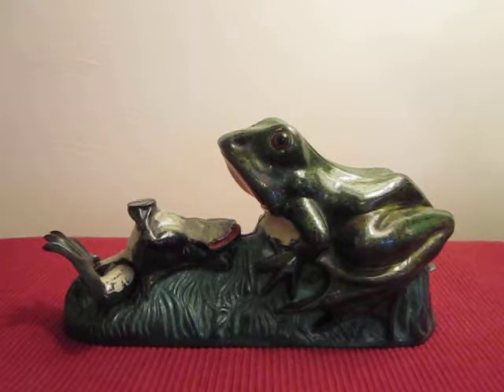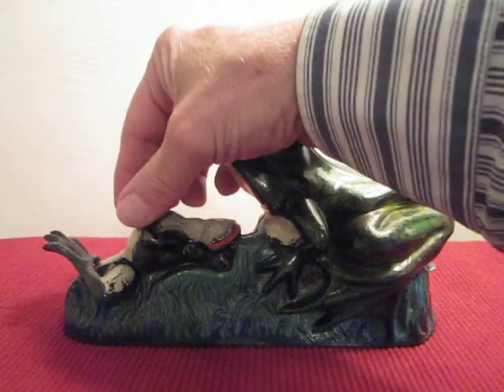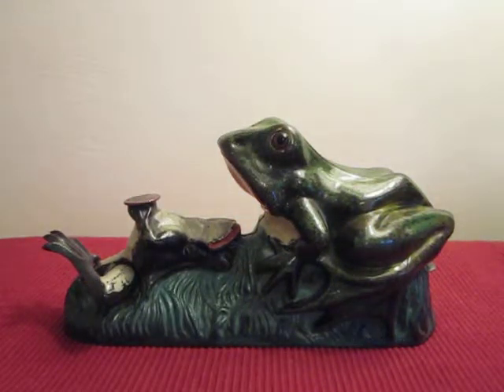In order to operate, you place a coin on the flat spot at the stomach of the small frog. You press the lever, which causes the small frog to kick the coin into the mouth of the large frog.